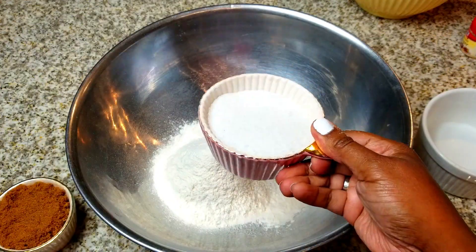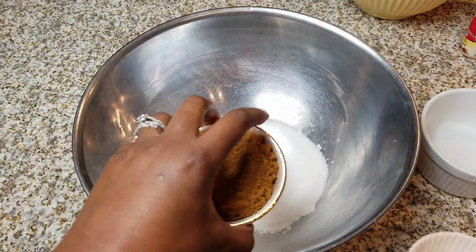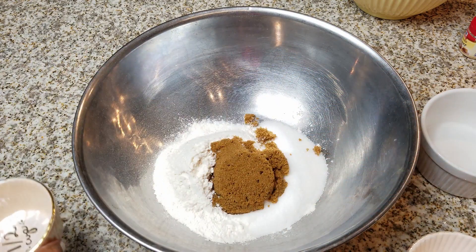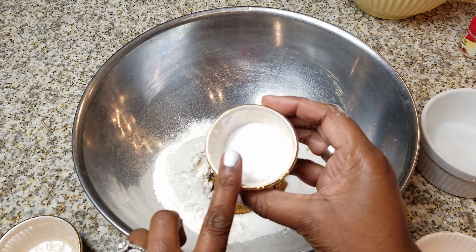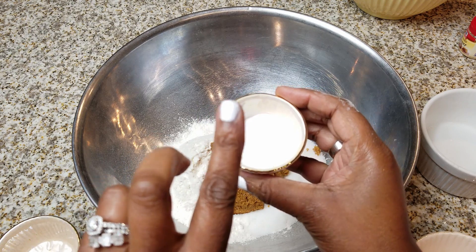Next, we're going to use one cup of granulated sugar and also half a cup of brown sugar — it doesn't matter if it's light or dark. And we're just going to get that in. Next, we're going to start with the spices: one teaspoon of salt, two teaspoons of baking powder, and one teaspoon of baking soda.